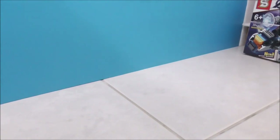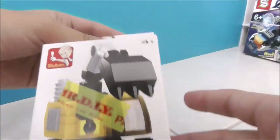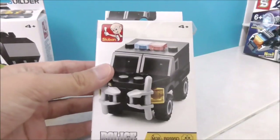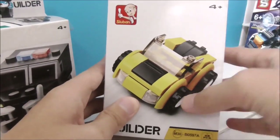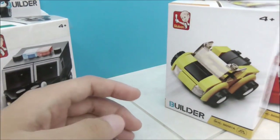Before moving on to the bigger sets, I have some Sluban sets. The first one is a construction vehicle, part of the builder series in the construction sub-theme. The next one is a police vehicle. Then there's a bigger one — this is a sports car, a Formula 1 car, and this is a truck.